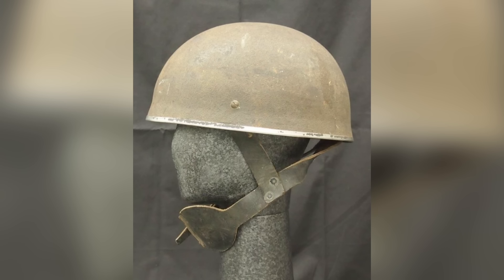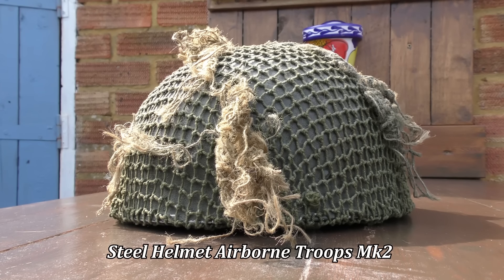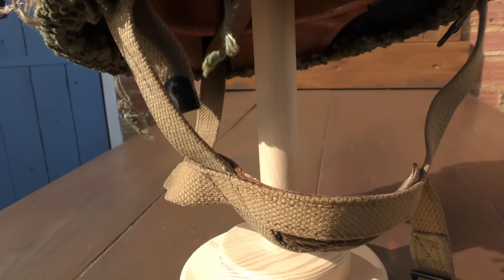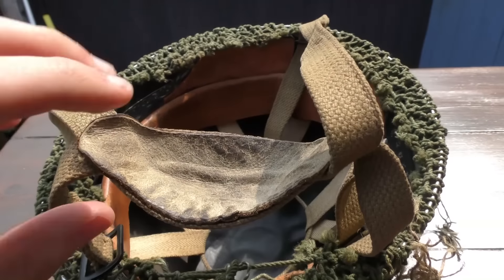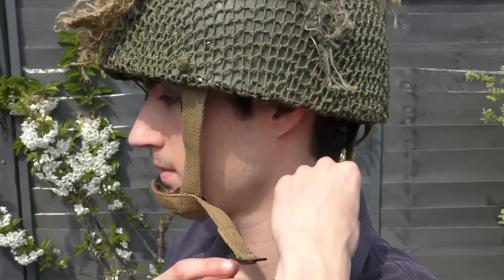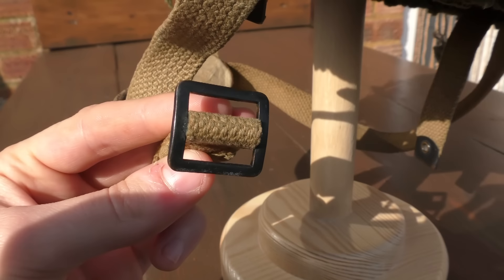But it was realised that using a chin strap made entirely from leather was too costly for the war effort, and needed to be changed. The Steel Helmet Airborne Troops Mk II began to be issued from mid-1944, and saw its first combat with the 1st Airborne Division during Operation Market Garden in September of that year. The only changes carried out to the helmet were to the chin strap, which was now made from webbing, although it continued to have a leather-lined padding section for where the chin rested. In addition, the way the wearer fastened the strap was designed to be more efficient with the use of a small buckle intersected by a strap made from webbing.